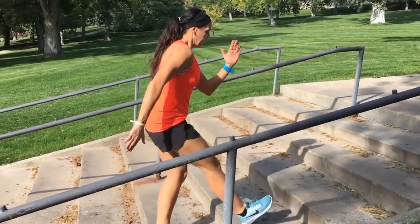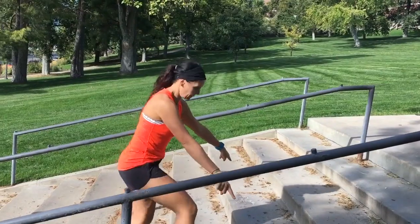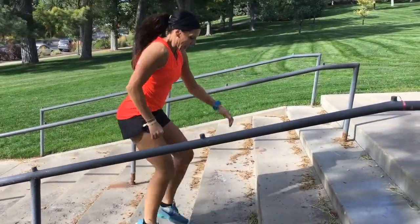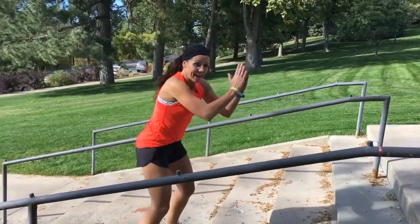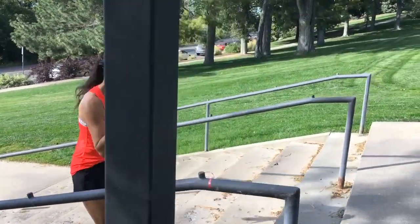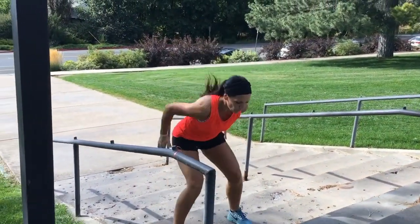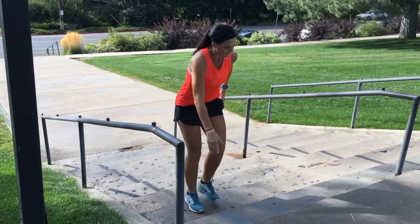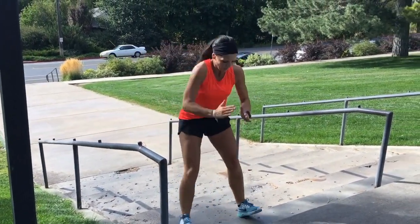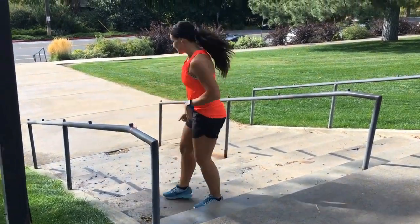Modification for this one: just do a step up and down. Here we go. Next stair — heels. You should be breathing heavy. Next one, we'll do a little upper body. Four heels, remember your modification guys. Jump up, down. Jump, down. Good. Next move guys.